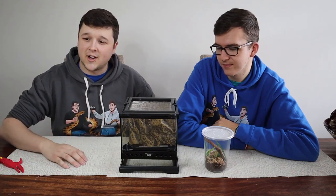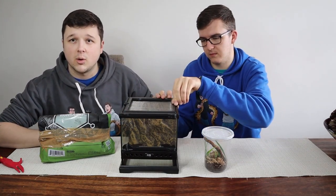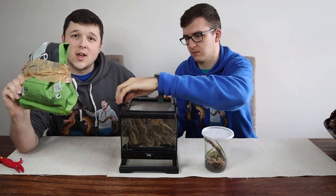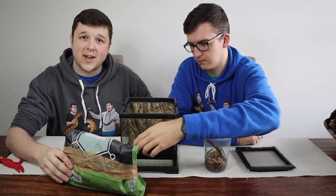We're going to start off by putting in our substrate. As usual we are going to be using what he's currently on — there's a small bit in already — but of course we're going to be adding a lot more into this one. That is the Arcadia Earth Mix Supercharged, which we use in all of our videos. We're going to be adding that in now.